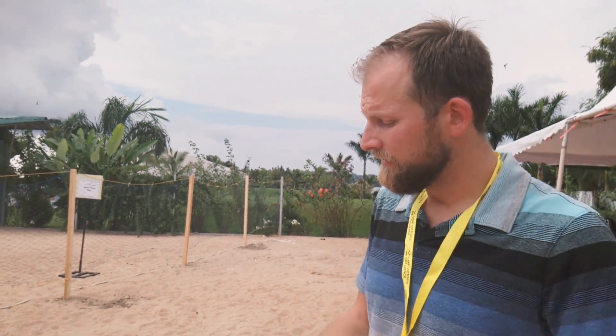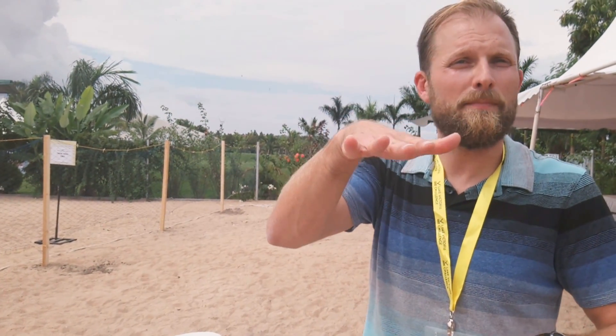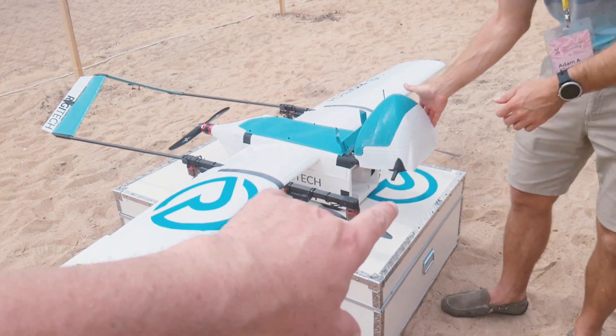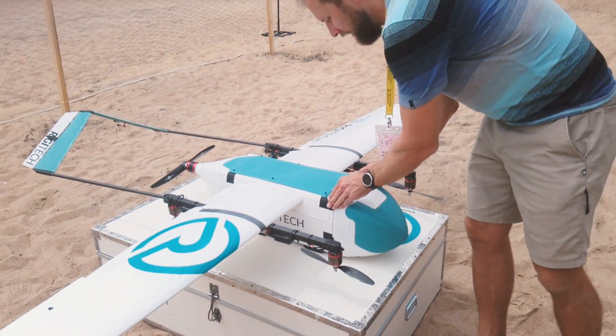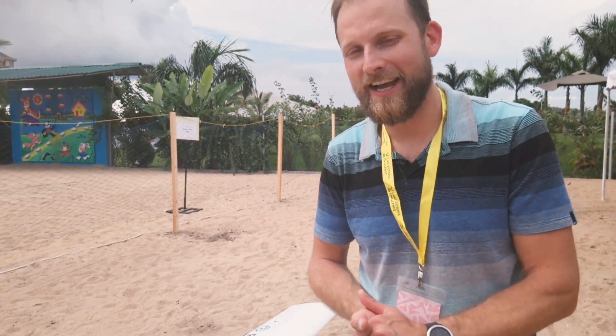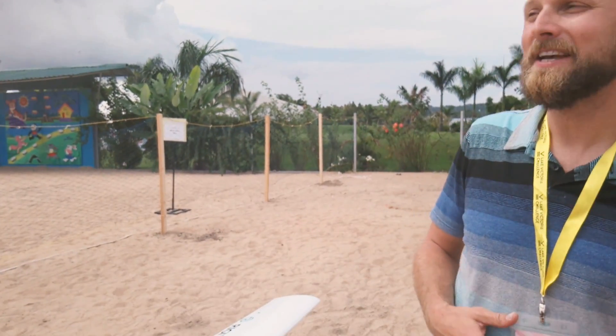This one here — you see that the front opens and the package is put in from the front. This is for applications where you can land and somebody can take something out and put something back in. Sometimes you're not going to want the drone to land, so we can make another bottom with an automatic opening flap, and then the drone hovers a couple meters off the ground, you open it, the package falls out, and the drone leaves. All of that is possible because the payload bay is on the bottom, it's in the middle, and it can be swapped out.